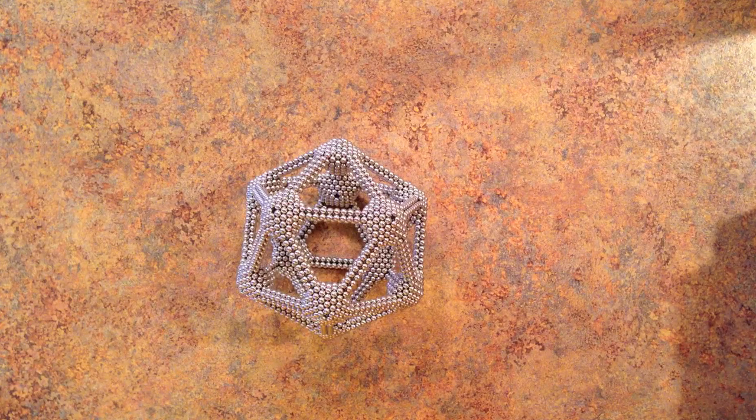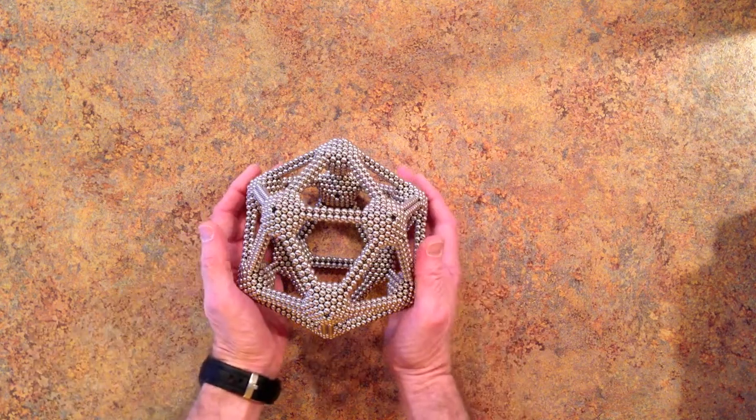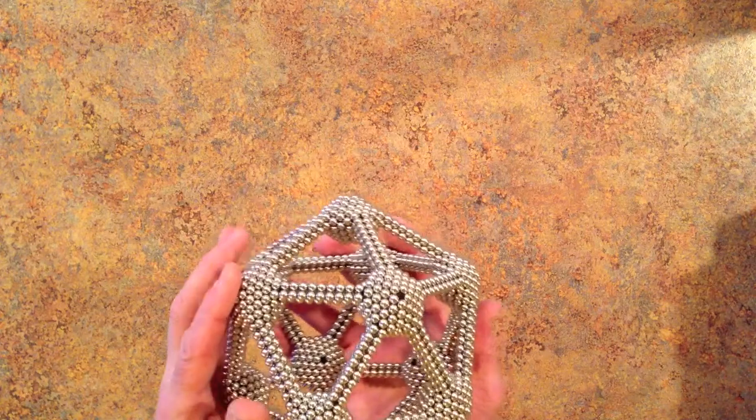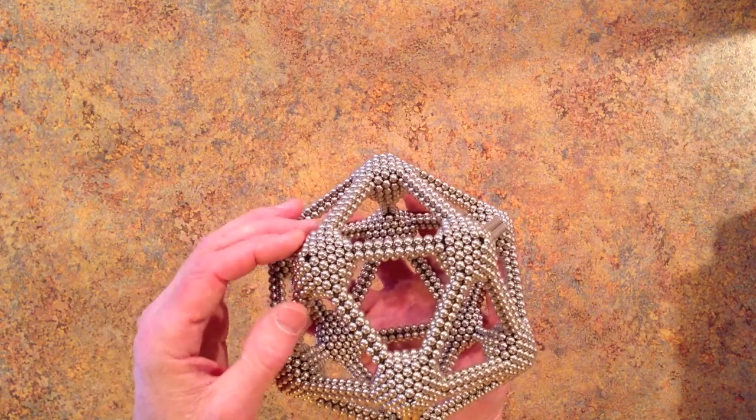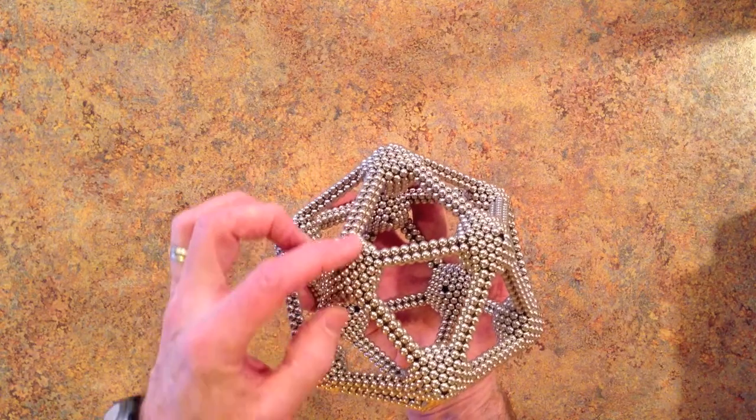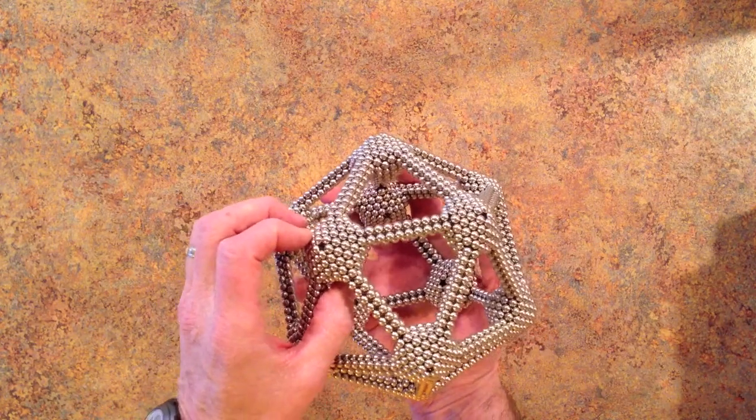Hello everyone. This is a tutorial video of a small version of a shape invented by Sax Playing Comp Nerd. He called it an icosahedron with diagonal polygons. It's an icosahedron and each of the vertices is occupied by a pentagonal dipyramid.